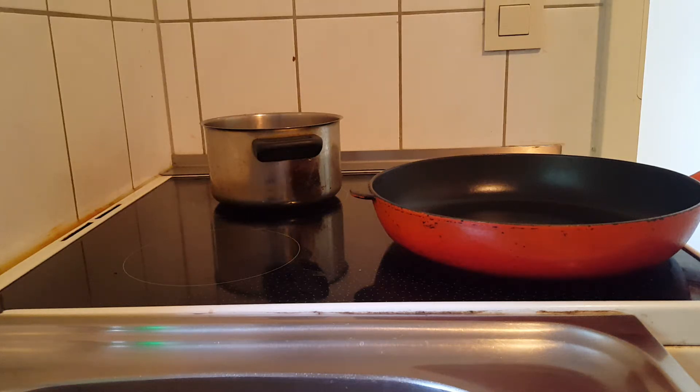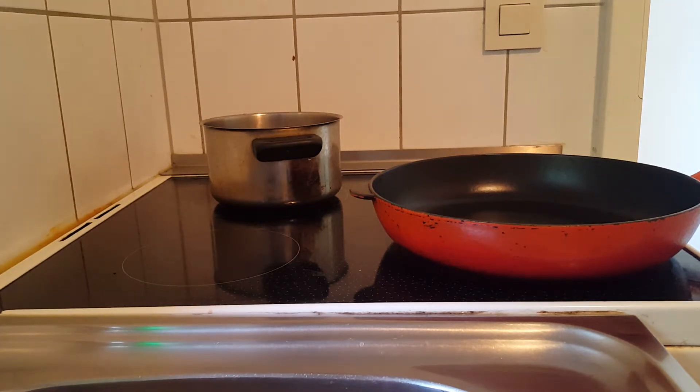Hi guys, welcome back to another cooking and eating episode. This might be a two part video. Today we are going to be making pasta with minced meat and tomato sauce.